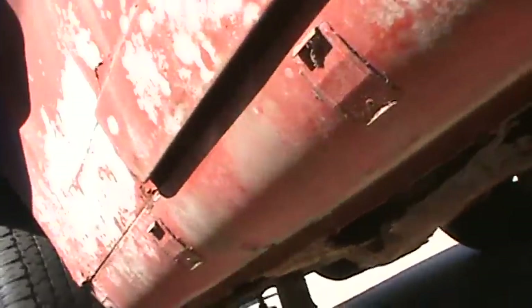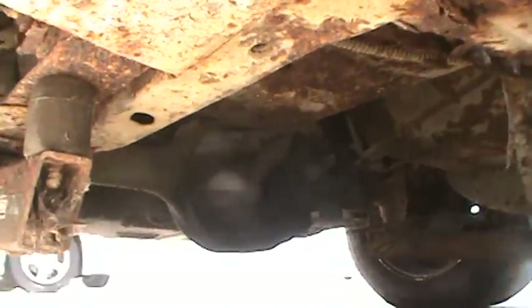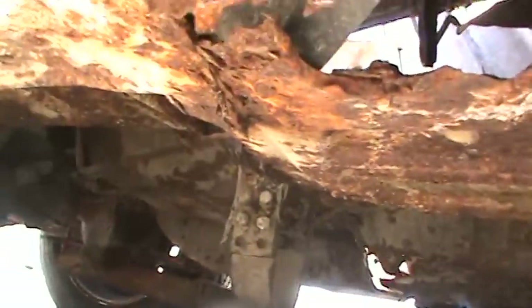I was trying to see what kind of rear end we got in here. It looks like somebody's put a nine-inch in there — doesn't look like an 8.8 anymore, so it's had some modifications. Trying to give you a shot at the bottom — not trying to hide anything, it's obviously got some rust for sure.